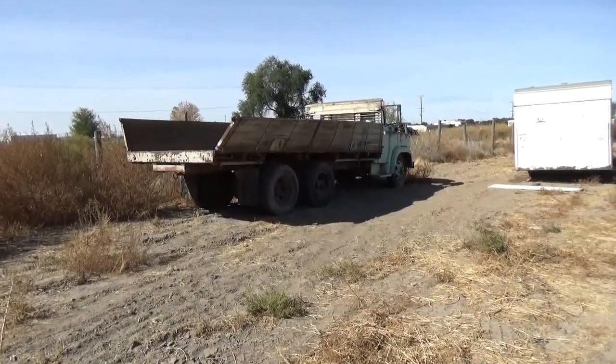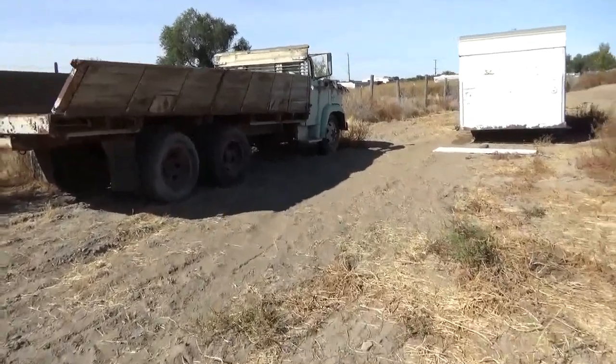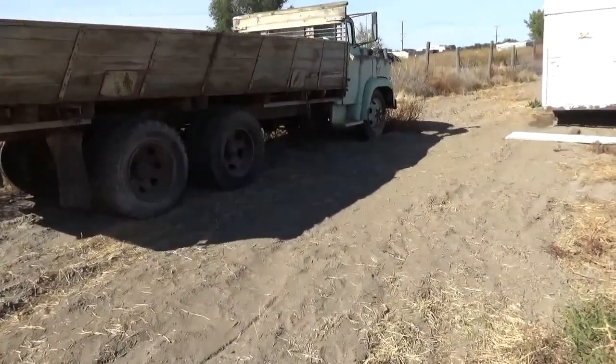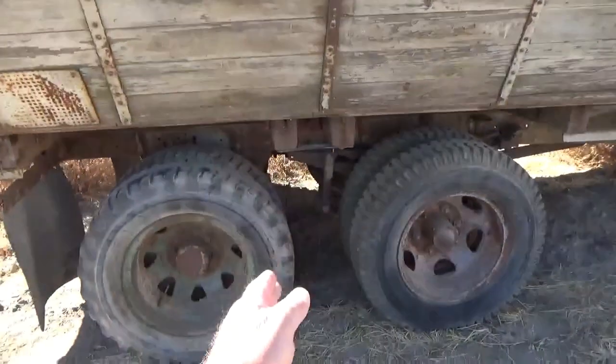We can take all the bed off. Now we're going to take more than the bed off of it — I'm going to tell you that right now. We're going to whack that thing right about there.